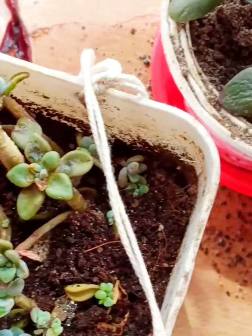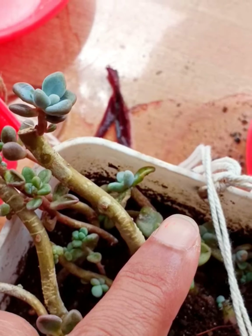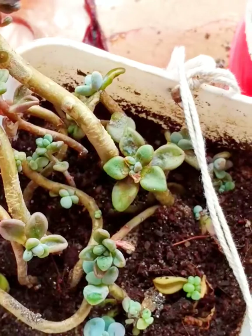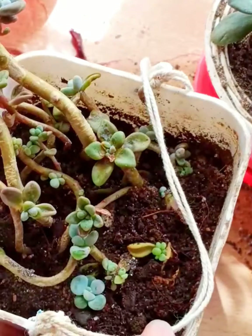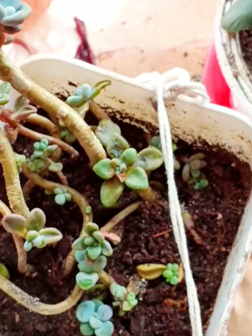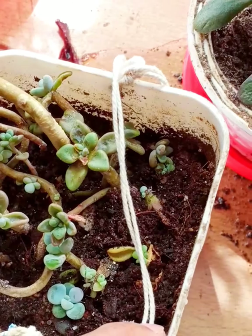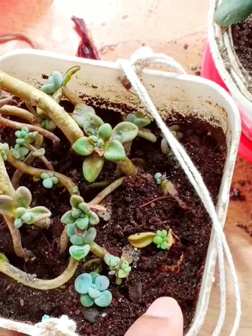Another variety of succulent I'm growing is a Sedum variety. It is very easy to grow — with stem cuttings or with leaves. You can see the sedum leaf is full with flesh and plump. Another leaf has fallen straight to the soil and roots started developing from there — that is how you can grow this sedum variety. We have to make our soil rich with potential by mixing vermi compost or cow dung manure so our succulents can grow without any hurdles.